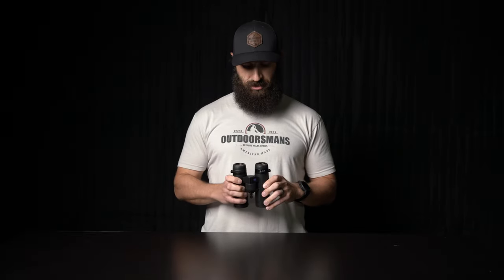I've been using them more often than he has, so I really really like these. Some specs on them: they only weigh about a pound and a half — I think 1.1 pound, six ounces — and they've got a field of view of 345 feet at a thousand yards.